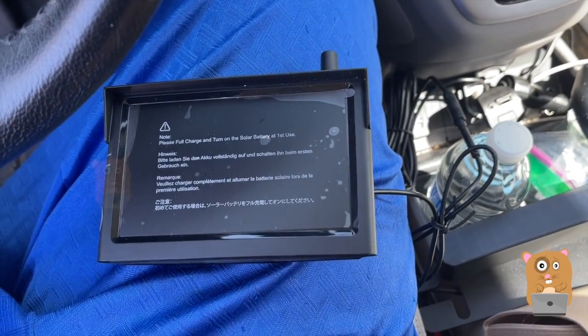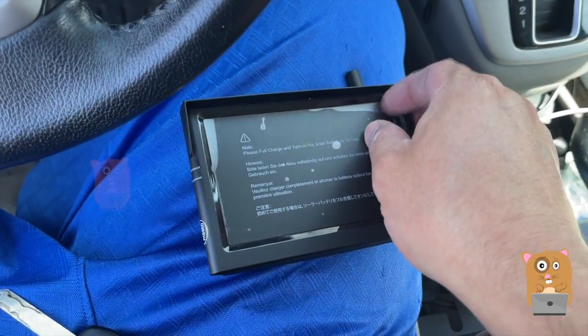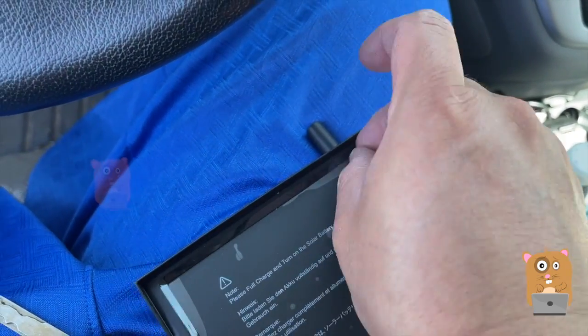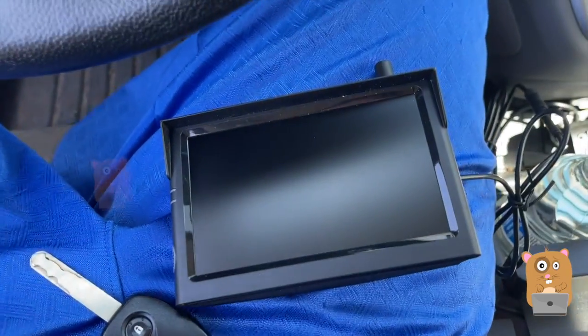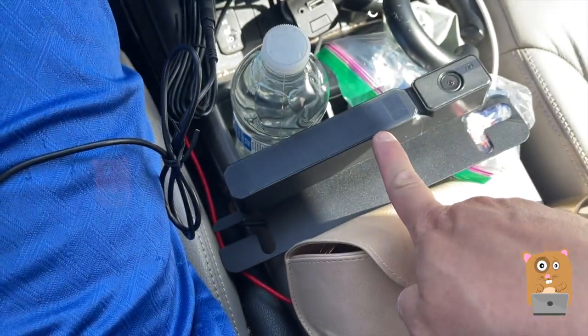On second thought, I'm going to test it first. I want to test if I can flip the image 180 degrees — I think I should be able to. Most other backup cameras, wired or wireless, allow you to flip the mirror image. I don't think being solar-powered makes it any different.